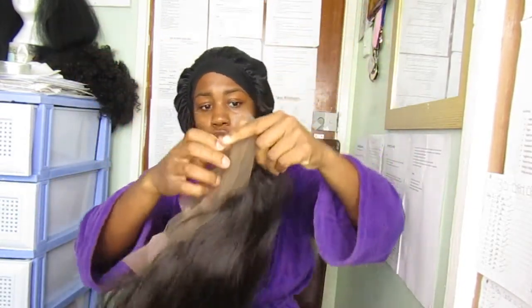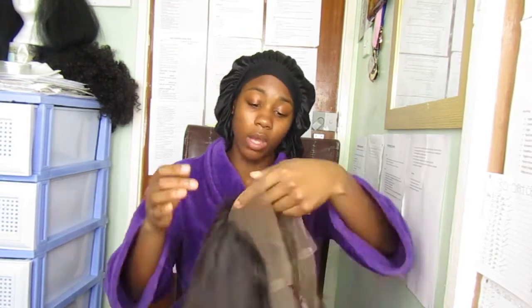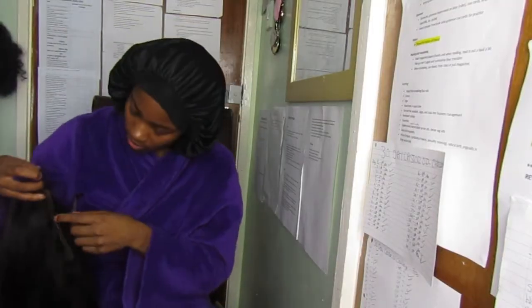Now I'm going to quickly straighten the hair, try it on, and cut the lace. This is a small-size wig cap — my previous one was medium and too big, but small fits my head perfectly. The small cap is 21.5 inches and the medium is 22.5. The lace color is medium brown.